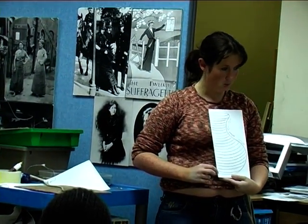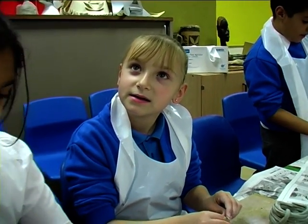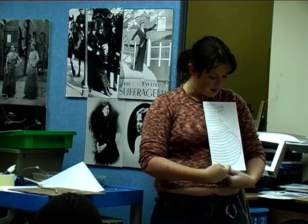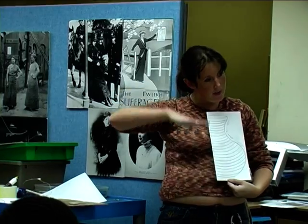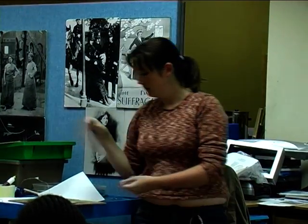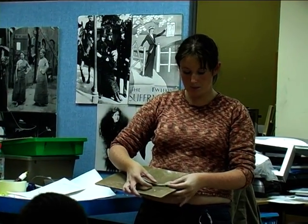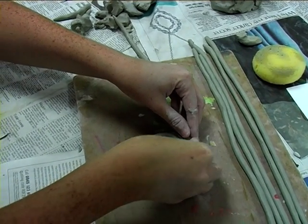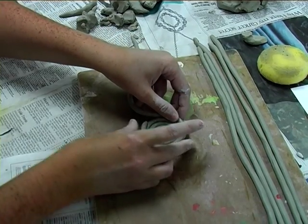So we've just done the very bottom one, which is the base — the very base of the pot. And we're going to do the next snake, and it's going to go out a bit further. We're going to build them up one on top of the other. So the next snake is going to go on top of the snail.